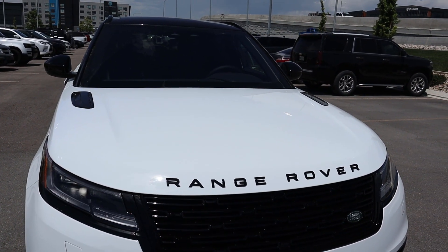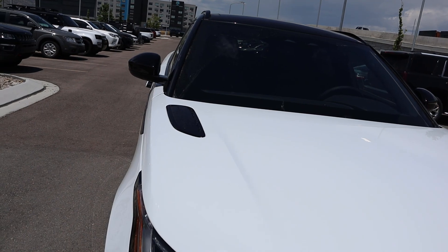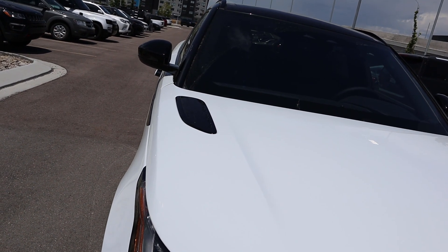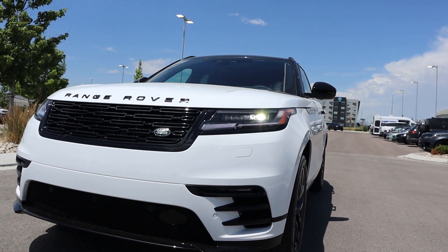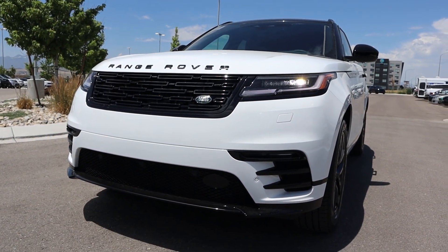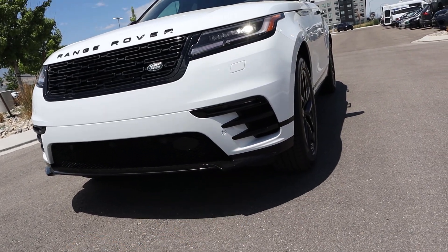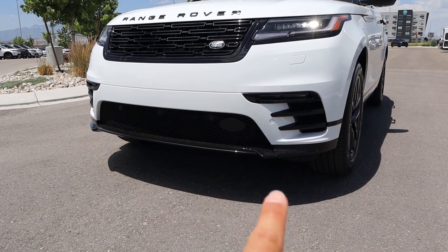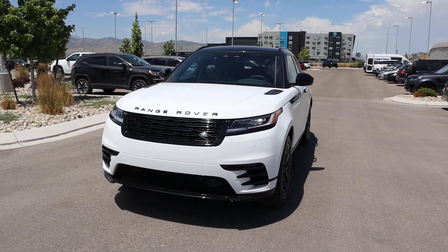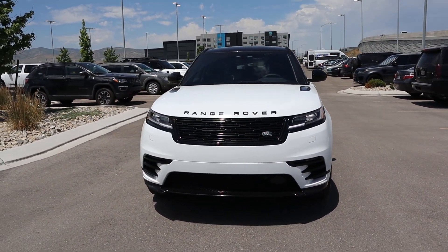Starting with the hood, of course we've got the Range Rover logo front and center, and you can see we have Range Rover on either side with these little blacked-out trim pieces. Coming down below, really cool daytime running lights with the headlights. You can see with the grille how it's kind of flush with that whole section, and looking down below you can see the blacked-out trim, parking sensors in the front end, and a little front splitter. Putting it all together, I do think that the front end of the Velar looks pretty snazzy.